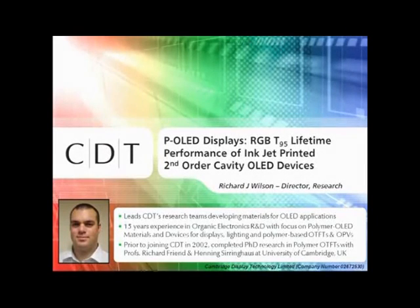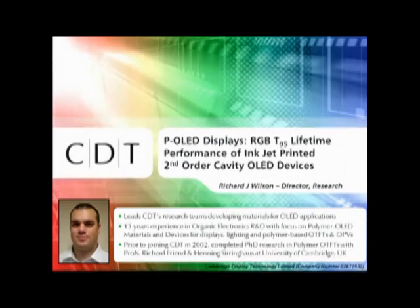The first paper, which will be presented on P-OLED displays: RGB T95 lifetime performance of inkjet printed second order cavity OLED devices, by Wilson Richard from Cambridge Display Technology Limited.